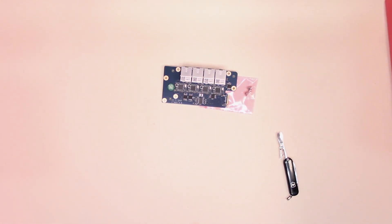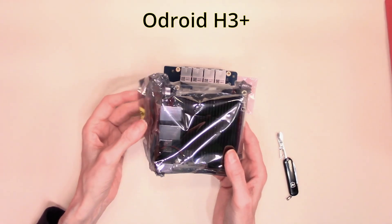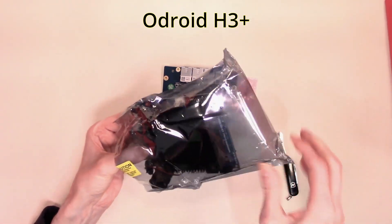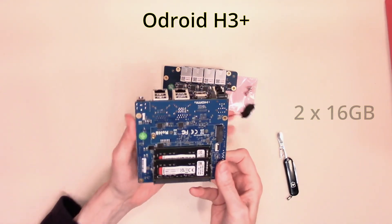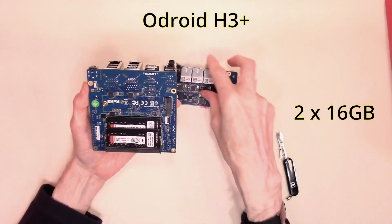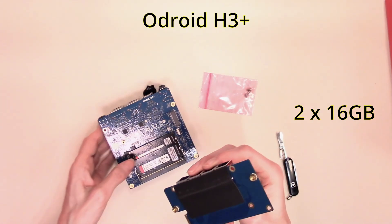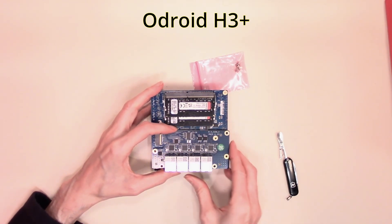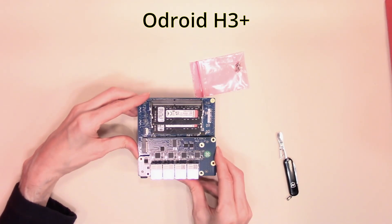So if we bring out one of our Odroids — this is an Odroid H3, although the previous revision of the Odroid is still quite capable of supporting this card. As you will see, we've already populated the two memory slots of the Odroid H3, and our new card will fit in quite nicely into the back of the Odroid. Now we have to be quite careful when we're slotting this in — it should slot in quite so, and our mounting holes should be lined up.